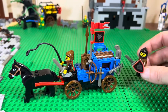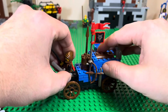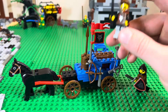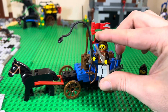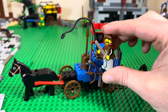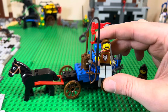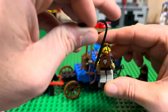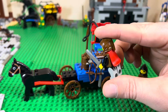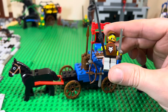My torso is not too scratched up compared to some of the other ones I had. That shield is a little bit scratched up. It's also got this guy here who is driving the carriage with a whip — the typical Lego black whip piece. He's got the red cape, the brown hood hat thing, and this torso here. This one's in pretty good condition.